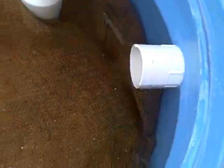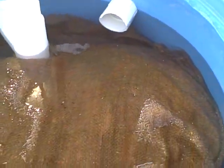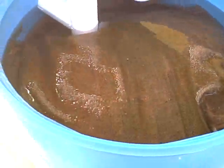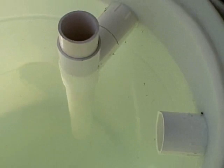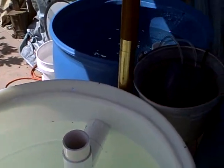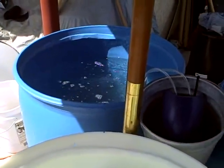Then it goes into this barrel, gently flows out of this area, and goes all the way down through the filtration system, and then up and into this barrel, and then back into the barrel that will have the fish in it.